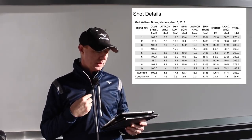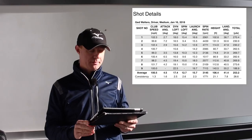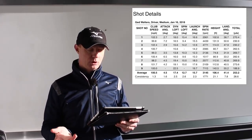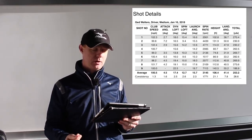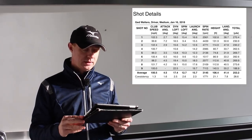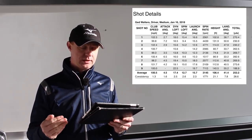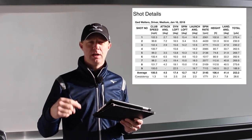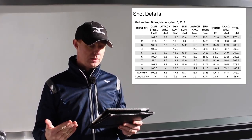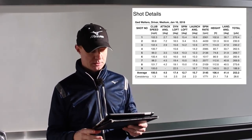The next one: 102.4, 2.9 angle of attack, dynamic loft 15.6, spin loft of 14, launch angle 12 degrees. The spin rate was quite high — we hit that one out the heel, low and left impact. Peak height 114, land angle 47-48 degrees, and again 230. So I've hit three shots there — two have come out at exactly the same distance with two totally different strikes, different launch conditions, different impacts, different speeds.